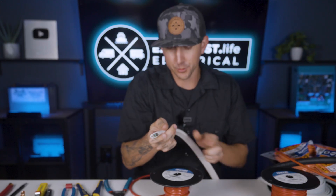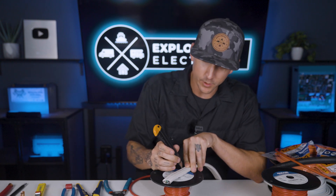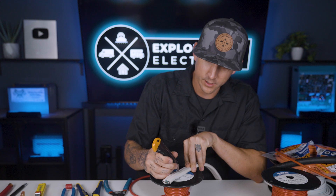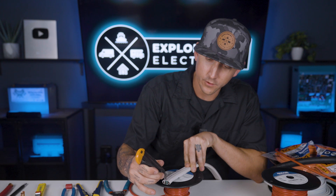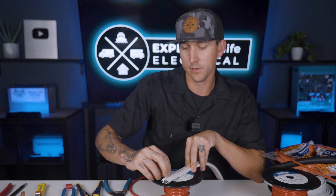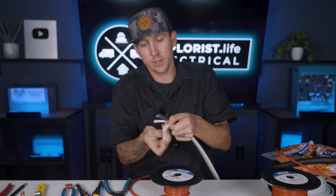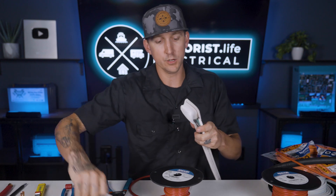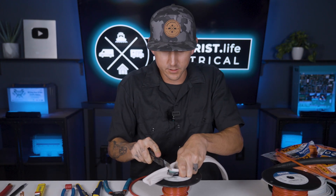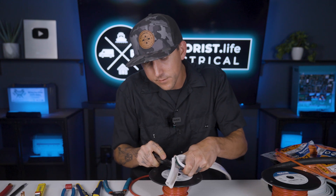If it's large flat wire like 6-gauge 3-conductor flat wire, there's really not a tool that does a great job with that, so I resort to a utility knife. Cut the wire in between the strands, being really careful not to cut the inner strands or their insulation. Then peel the insulation off of the end, peel it back, and use a knife or scissors to cut it off.